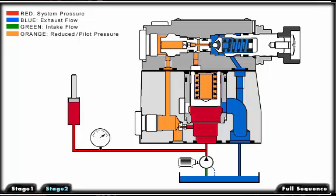Now that you have seen the valve's operation in segments, click on full sequence to watch the whole animation uninterrupted and see the flow of fluid in and out of the valve.